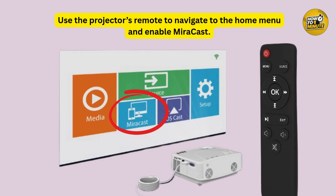I will show you how to turn it on. Using your projector remote, go to the home screen and find the Miracast option, then enable it. Once it's on, the projector will wait for a device to connect.